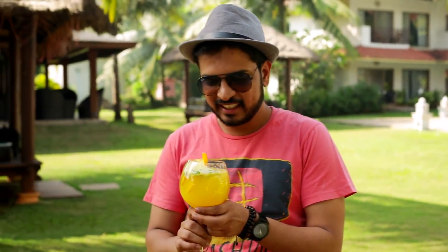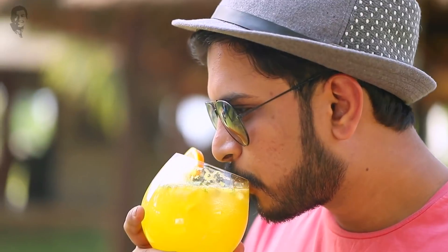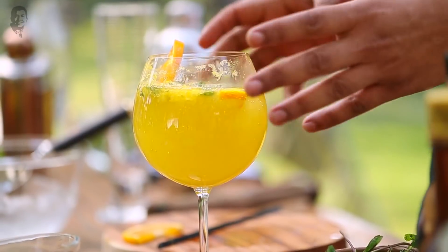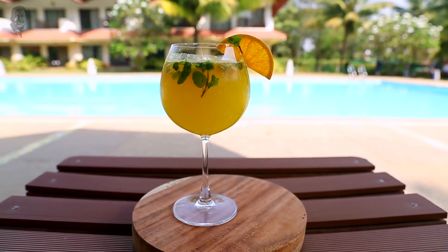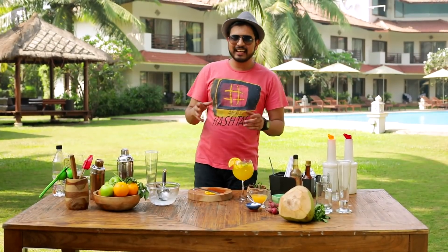And there you go — a refreshing drink with orange and fresh mint. Ready! It's nice and refreshing. I'll enjoy it and chill. It's in a beautiful resort. You also try this whenever you're going on a vacation or holiday, or out in a place like this. So explore and have fun!